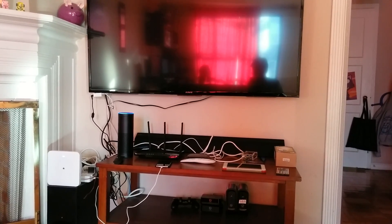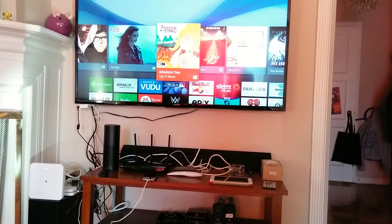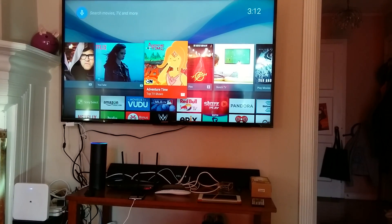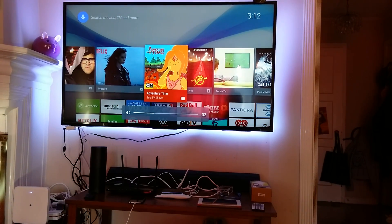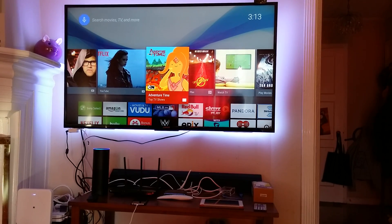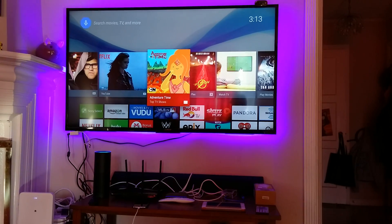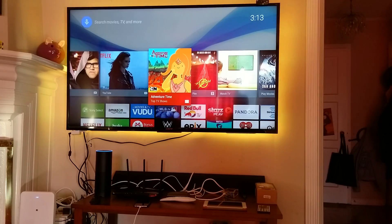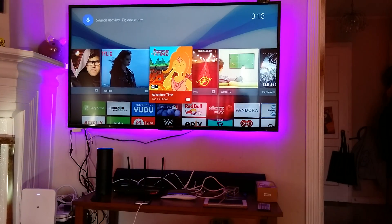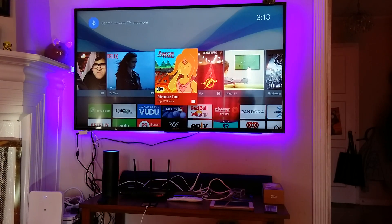Alexa, turn on TV. Alexa, turn on TV LED. Alexa, turn on fade TV LED. Alexa, turn on TV volume. Alexa, turn off TV volume. Alexa, turn off TV sound.